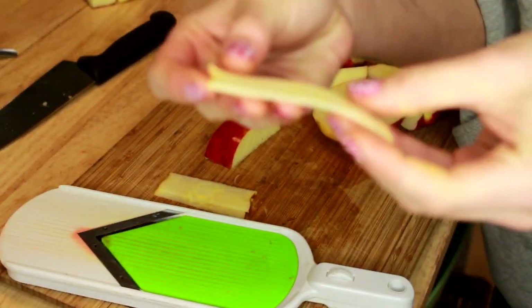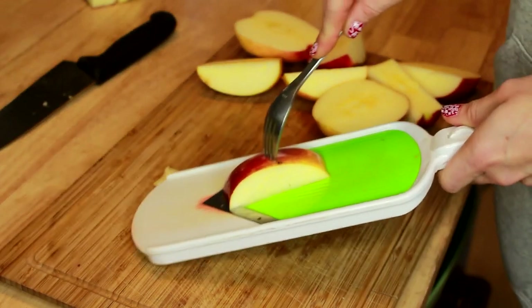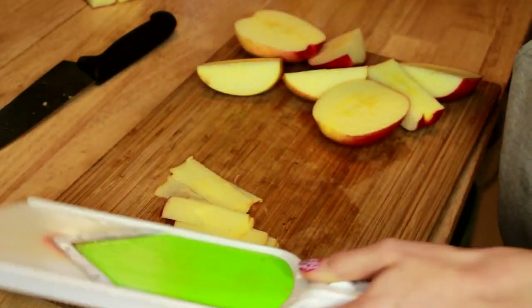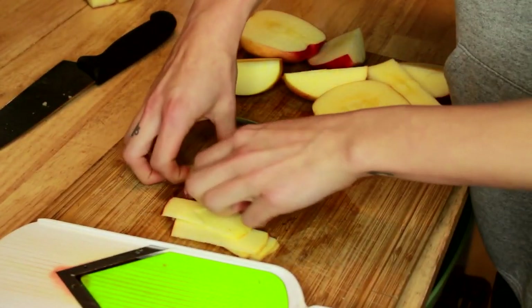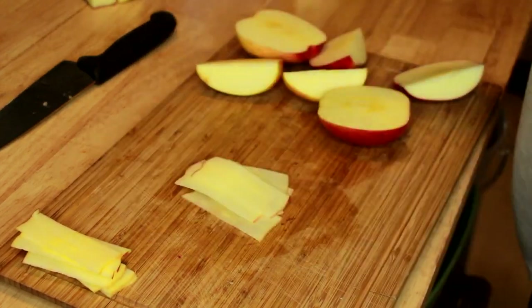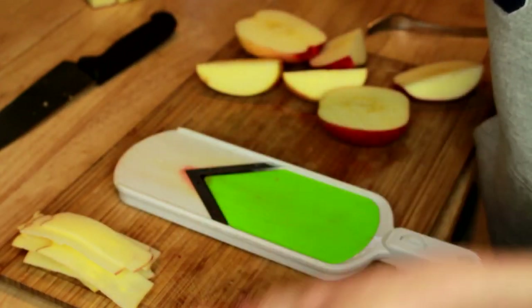The mandolin is at a nice thin setting so we'll get nice thin pieces of apple. You want to be really careful not to get your finger near it. If your mandolin has a guard, make sure you use it. If you've lost your guard like I have, just use a fork — stab it into the apple — because you don't want to cut your finger off. It's so easy to cut yourself with these mandolins. Once you have a little nubby bit that's too thin to keep slicing, put it off to the side because we can still cut that up.